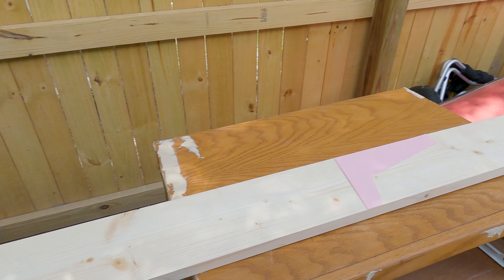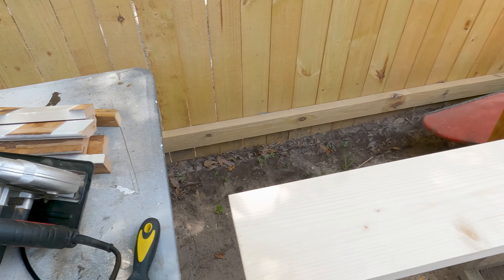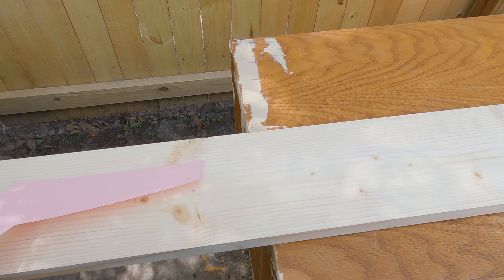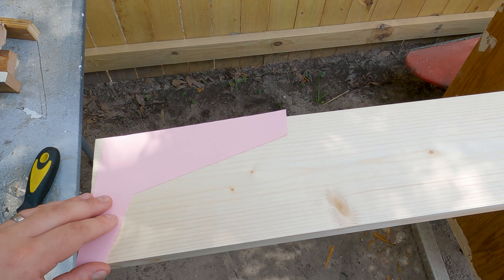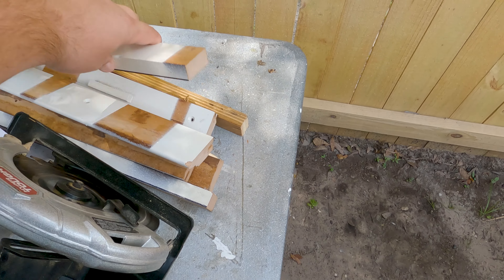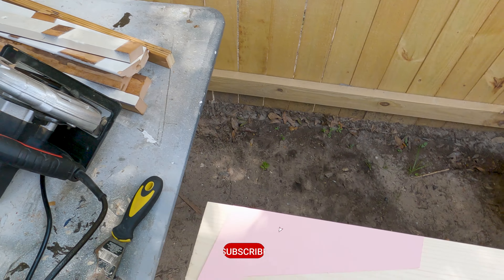So we have to cut the base off on the table saw because this one gave out — I'm going to replace it. In the meantime, I've printed a template for the legs and I'm going to trace it onto the wood now. I'm going to need eight of them and I've got metal supports that are going to go on the bottom, and the legs are going to get screwed into those.